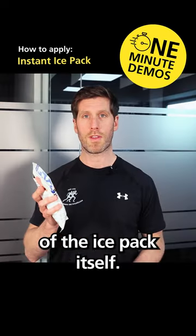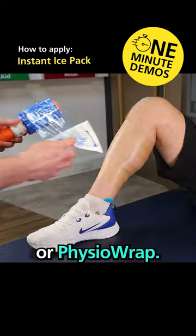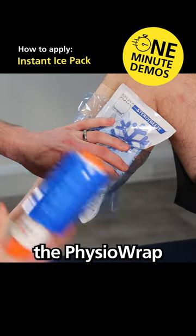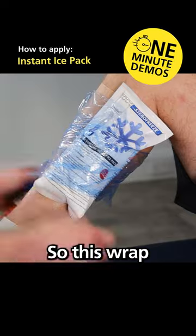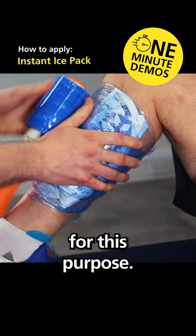Step three is the application of the ice pack itself. We're going to use some compression — you can either use cohesive bandage or physio wrap. We're going to pop the ice pack onto the injured area and use the physio wrap to wrap around. This wrap allows us to create some compression, and we can also use cohesive bandage for this purpose.